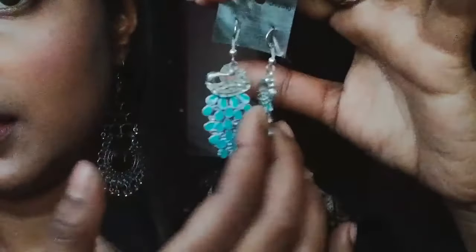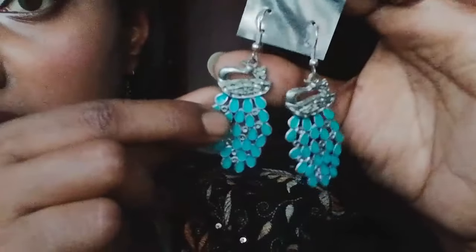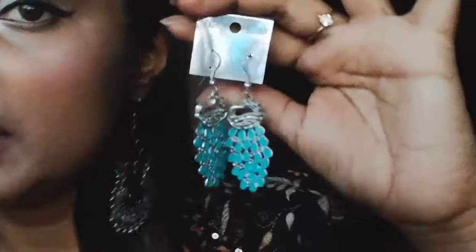Next I have an earring that is black in color. It is not a base but it is made from plastic, and here is a golden work. This one was only 30 rupees. This one is also black color, this one is a blue color, this one is a white color, and this one is a peacock design.